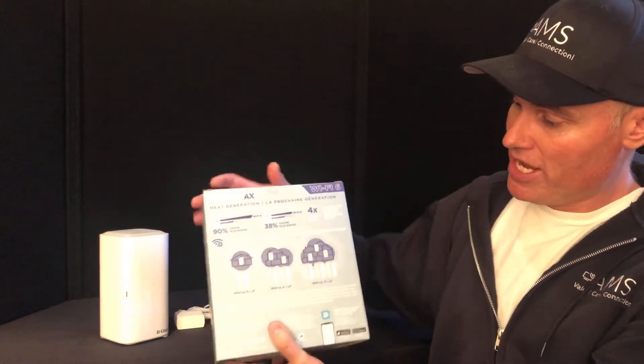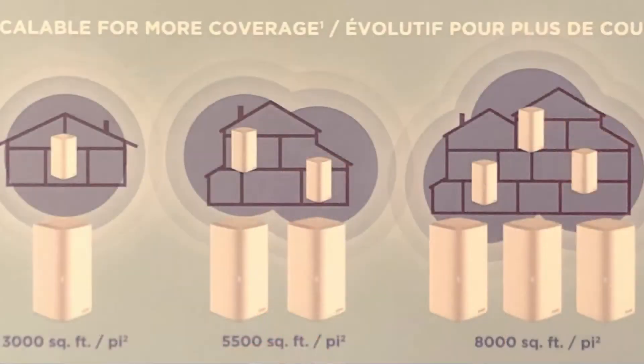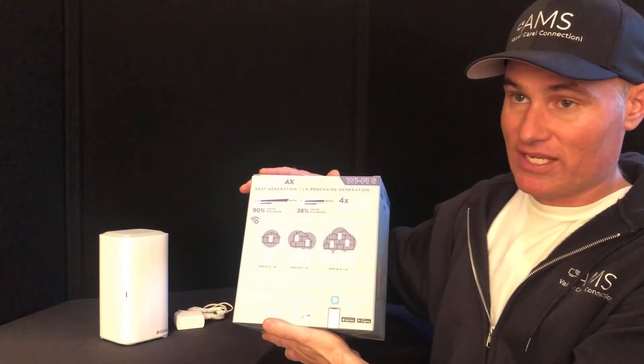Looking at a pretty good deal, you can get it on our store right now for about $190 for one. If you're looking to team them up, you can put two together and mesh out to 5,500 square feet, or put three together for 7,700 square feet.